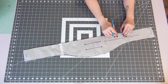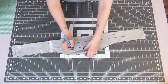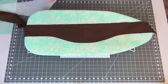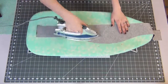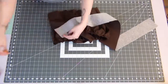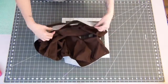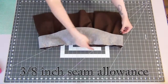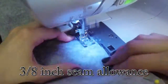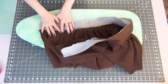Grab your waistband piece, making sure to mark where the squares are on your pattern as well as the X's for your buttons. Start with the front piece of your waistband and iron on the interfacing onto the backside — the side that doesn't have all your marks on it. Add the waistband to the top edge of your gathered skirt and move the gathers around until they're evenly distributed. Sew this on with a 3/8 inch seam allowance, then iron the seam toward the top of the waistband.